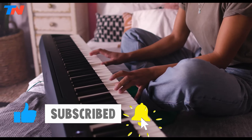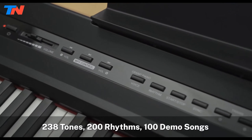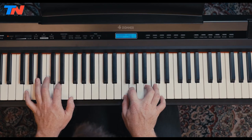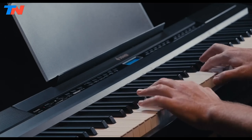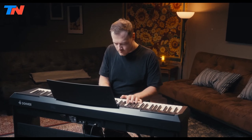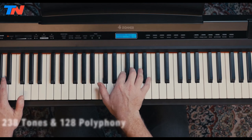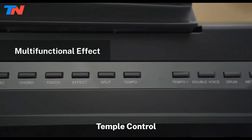The Donner DP20 is a feature-packed beginner digital piano with an 88-key full-size weighted keyboard, designed to provide an authentic piano playing experience for learners and enthusiasts alike. The hammer-action keys offer adjustable touch response, allowing players to customize their playing style. With an extensive range of 238 tones, including ukulele, drum, bass, and more, this piano caters to various musical interests, making learning music engaging and inspiring.